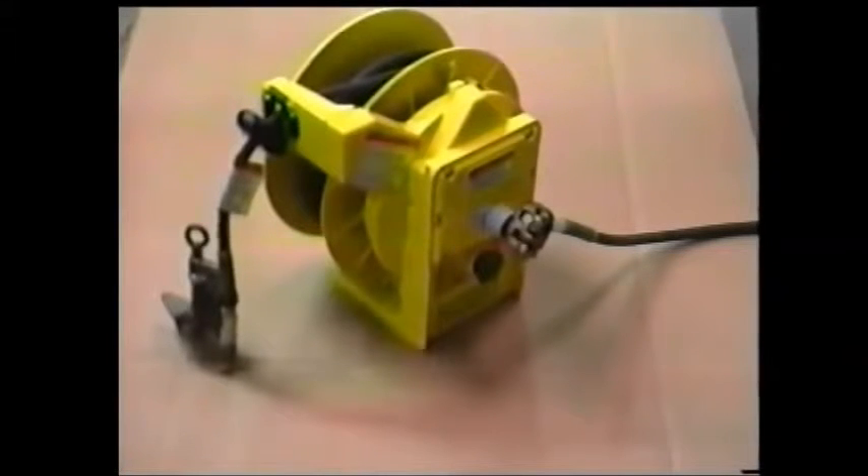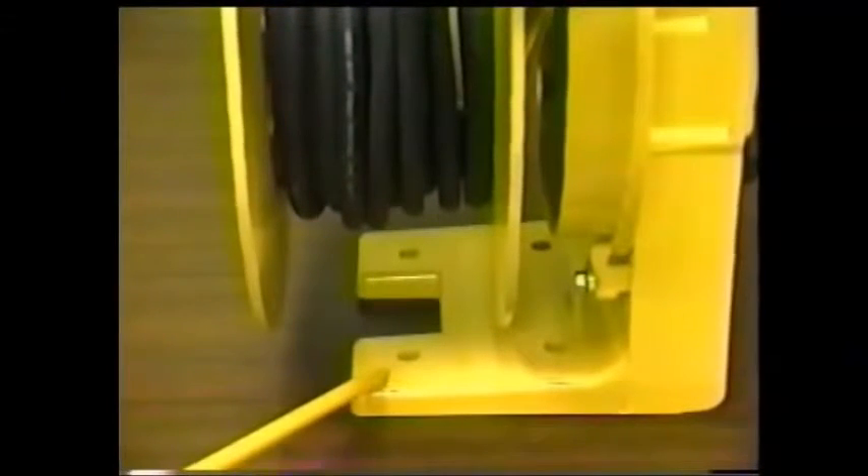When purchased with cable installed, the clamp and cable necessary to connect the reel to the truck is included. The cable is a six-foot length of two-gauge cable. The connection is made at the time the reel is installed on the truck — it is not necessary to reconnect this ground before every use.